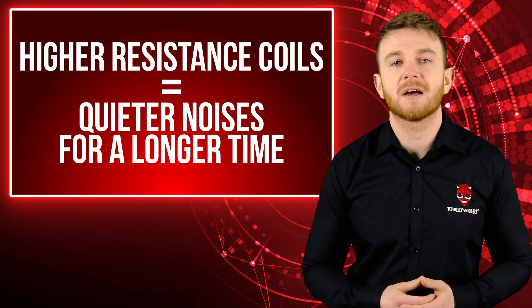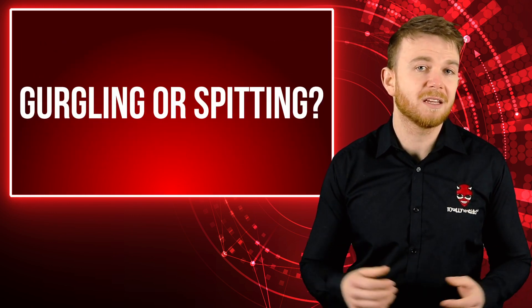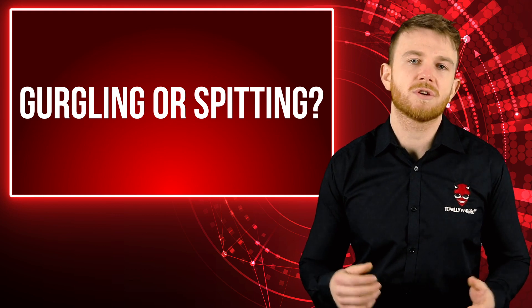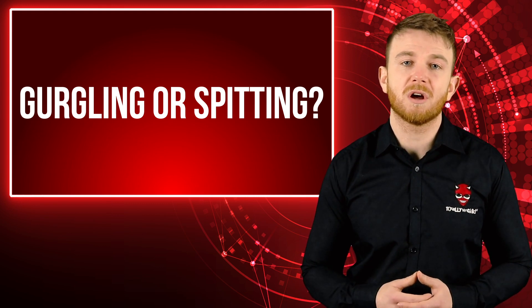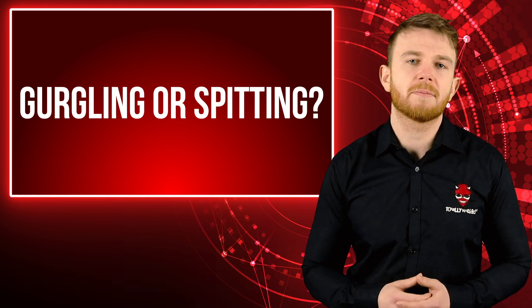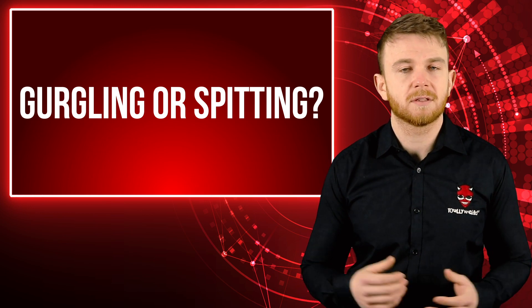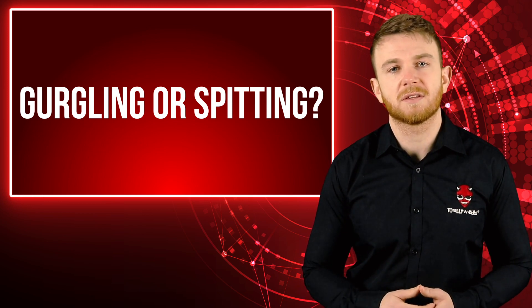Whilst a crackling sound may not be anything to worry about, if you notice a gurgling or spitting noise you may need to adjust your settings. If you have an adjustable power vape and the wattage is too low, excess fluid can gather in your atomiser head. It isn't being vaporised quickly enough and will flood your coil, causing a gurgling noise or spitting. So try turning your power up slightly to see if this helps.